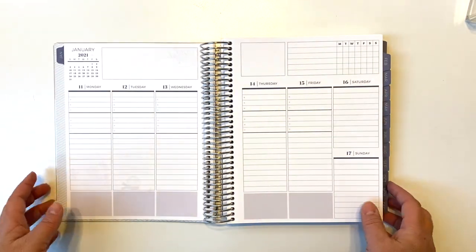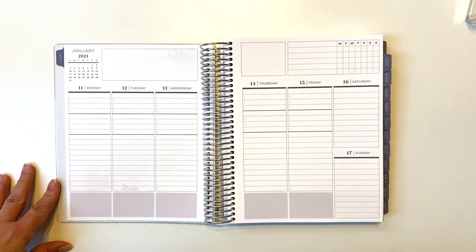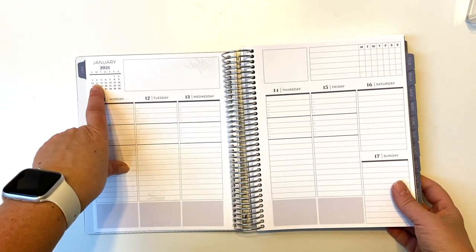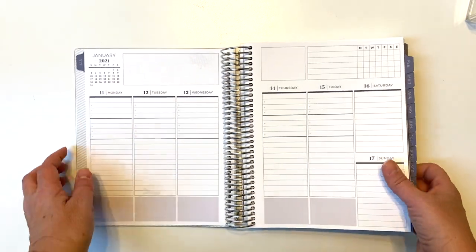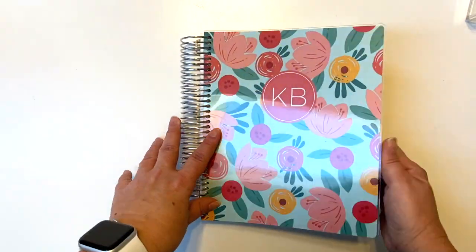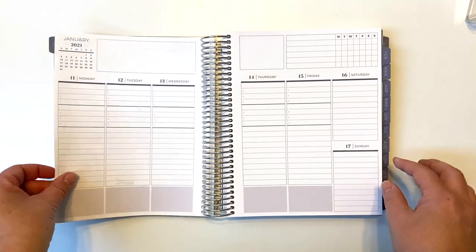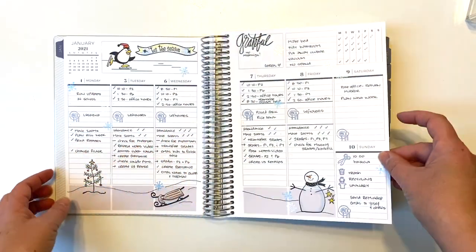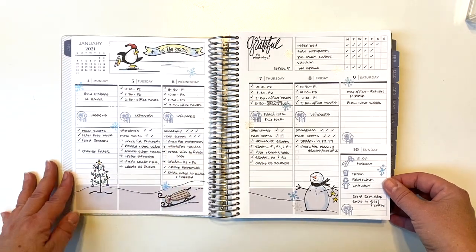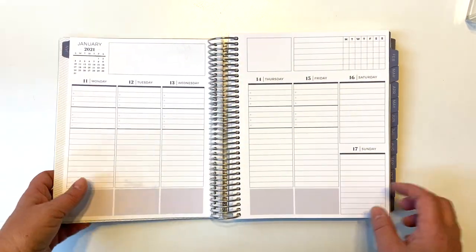Hey everybody! We are about to do the planner layout for next week, January 11th through 17th. This is my Plum Paper 7x9 Vertical Priorities Layout Planner in the Neutral Color Scheme. Here was last week — we used this sort of Christmas and snowman theme — and I think for this week we're going to go with coffee.